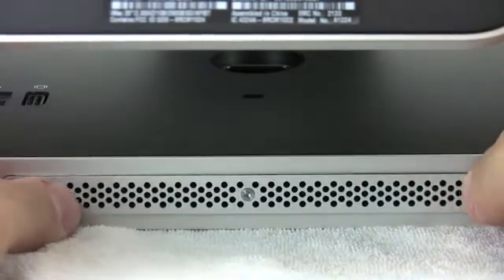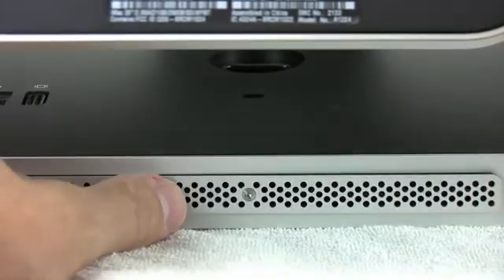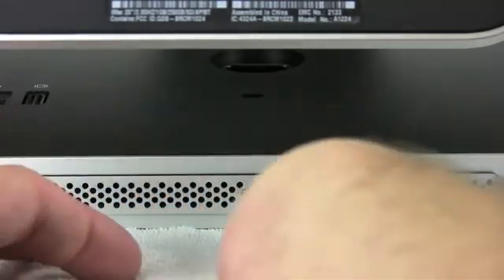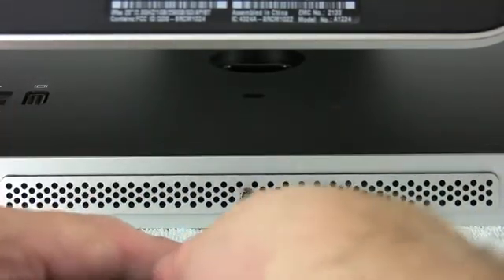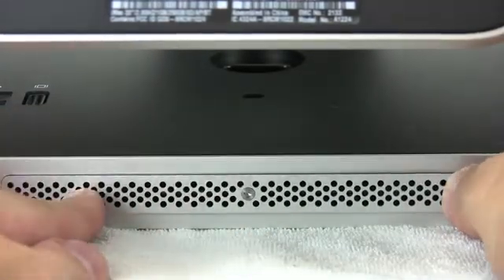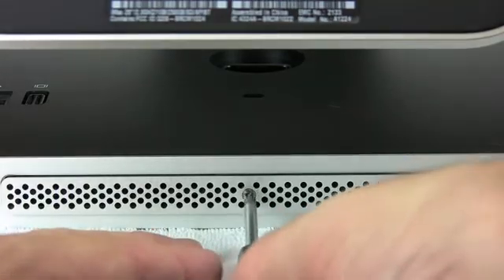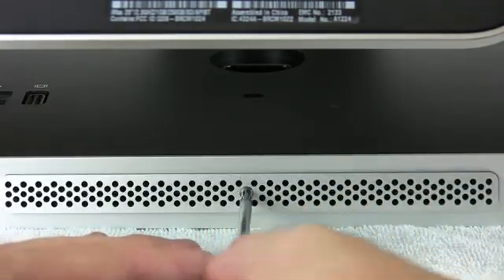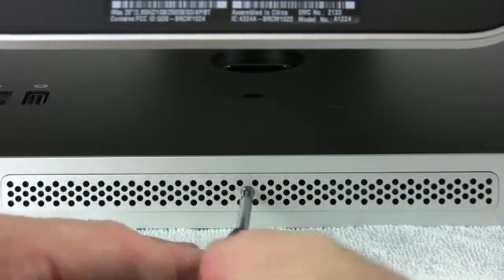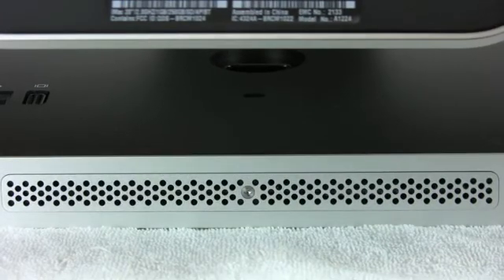Then all you have to do is tuck the little tabs back in and reapply the aluminum plate. The aluminum plate slides around a lot, so you actually have to take the screwdriver and help start it to go in place. And that's all there is to it to install memory in a mid-2007 Apple Intel iMac.